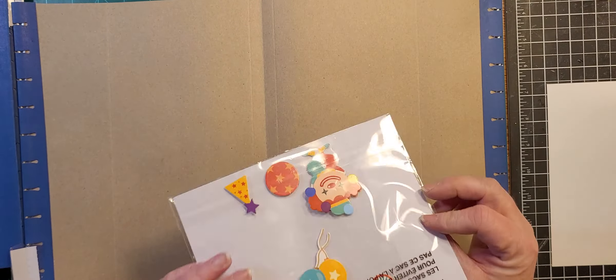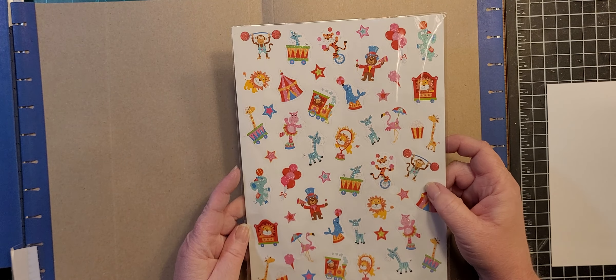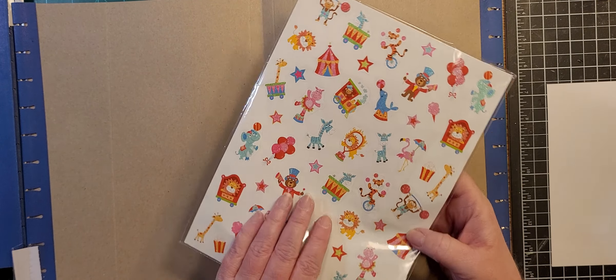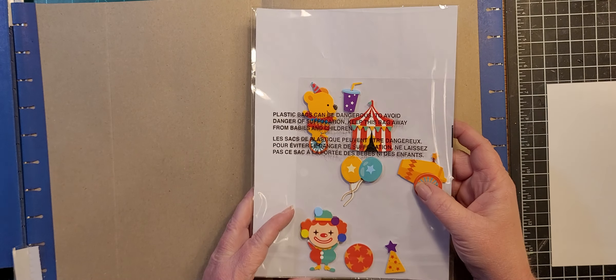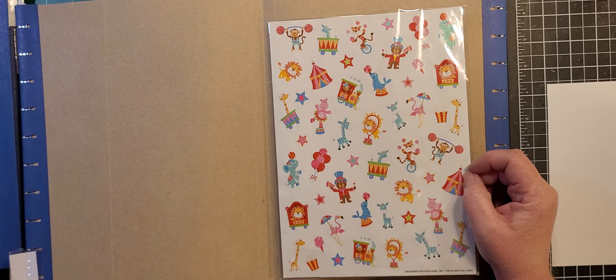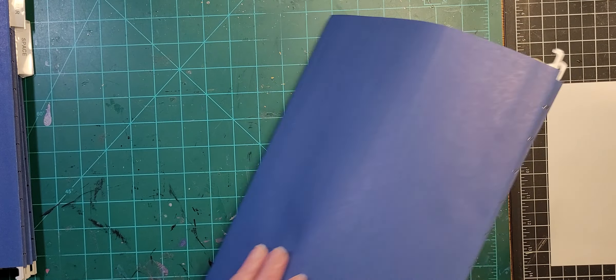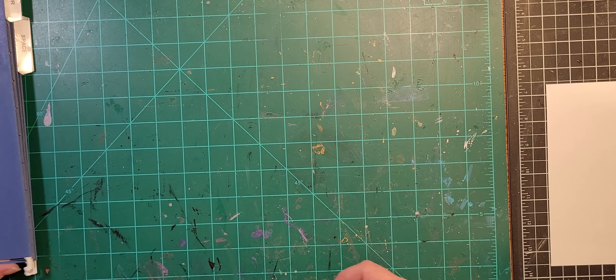We've got 'Circus' because so many jungle animals are part of a circus. I don't have a whole lot of circus stickers — just two sets, but circus, carnival, fair kind of things, clowns. I'm not a clown fan — no offense to any clowns out there. So I have a folder for that.